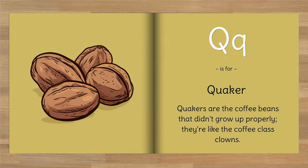Q is for Quaker. Quakers are the coffee beans that didn't grow up properly — they're like the coffee class clowns.